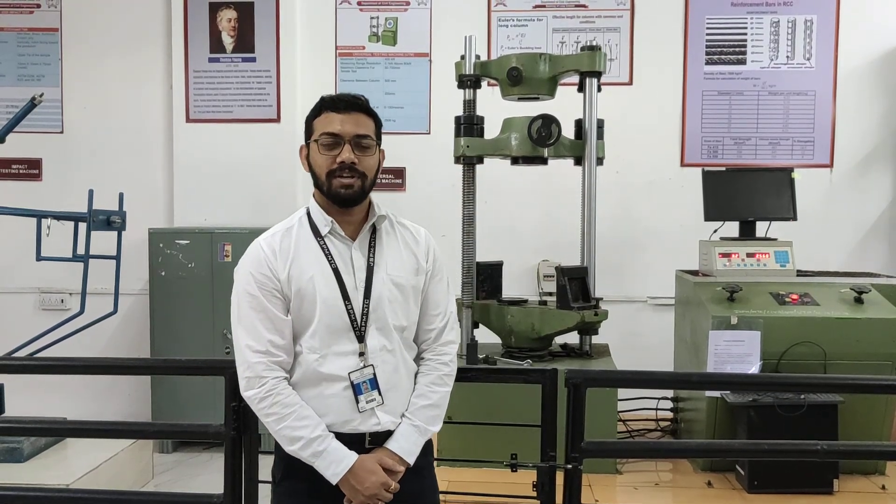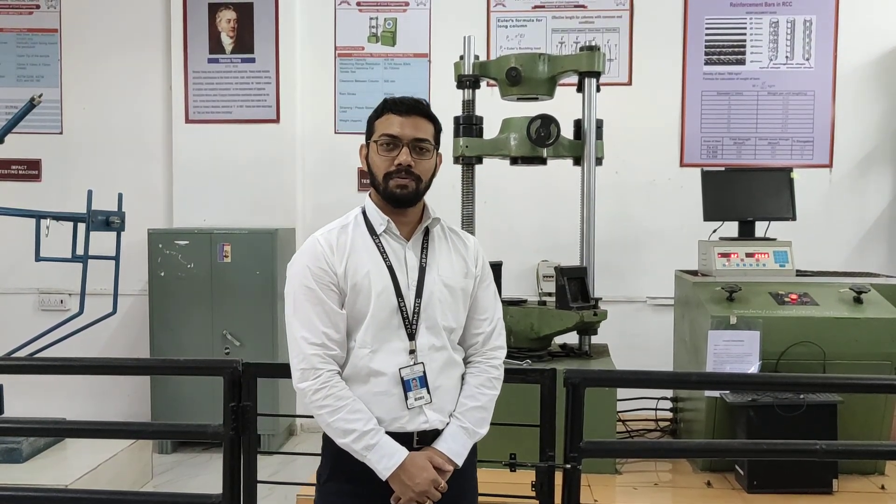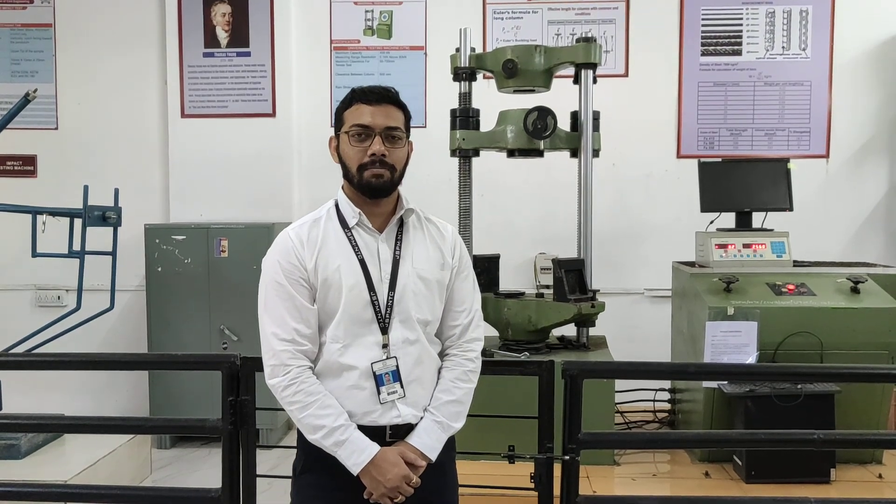Hello everyone, welcome to JSTM TSSM group of institutes, civil engineering department. Right now we are standing in the strength of materials lab. Today we are going to see a practical on tension test on a mild steel bar.